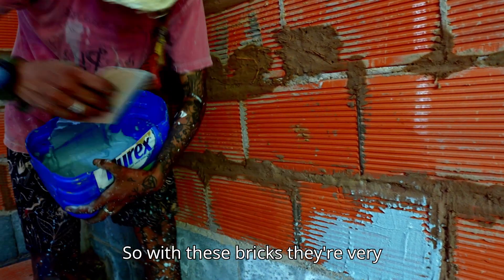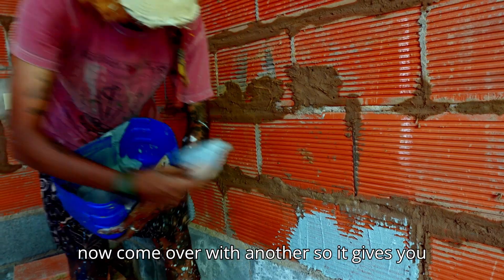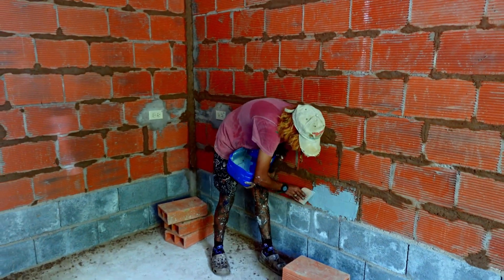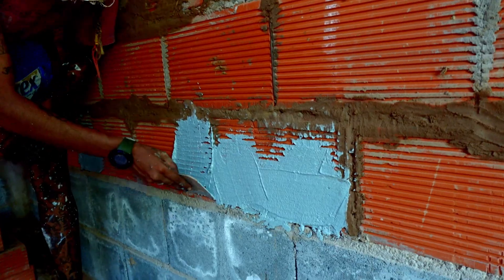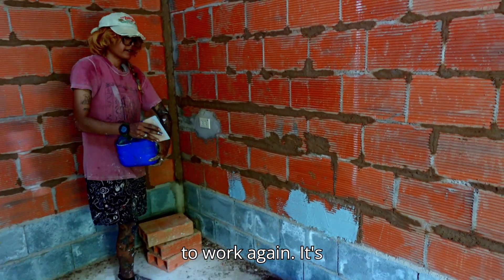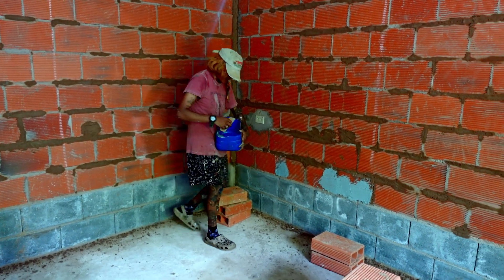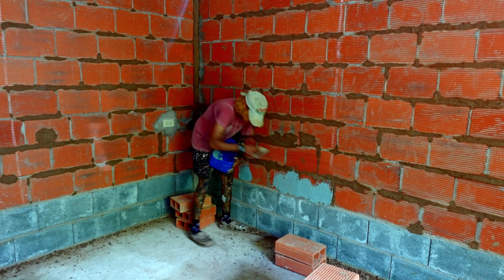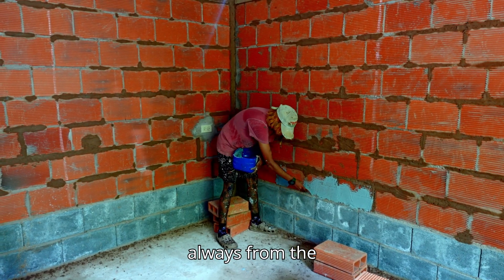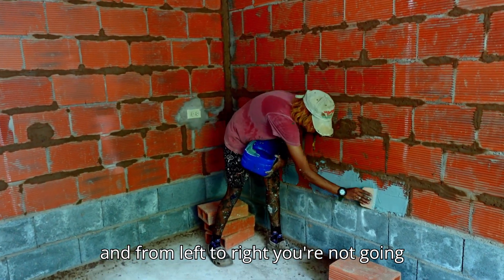With these bricks they're very forgiving, so once you've filled the spaces in between, you can come over again for a nice flush clean finish. It's important to work one corner to the next and then move up — always from the bottom upward, and from left to right.